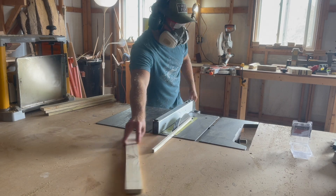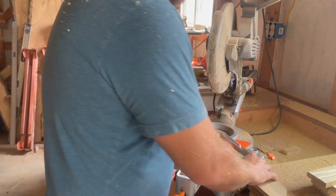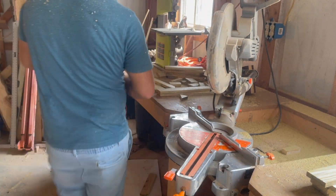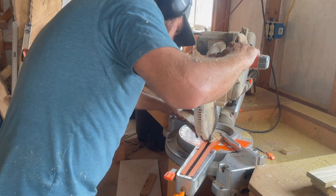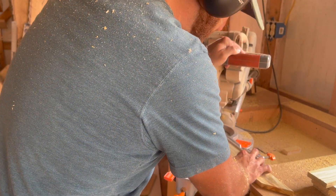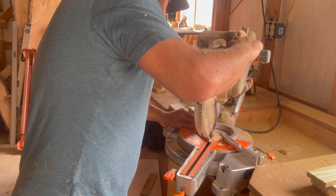The top frame piece that sits on top of the planter box is going to be made with 45 degree miters, so I'm cutting those here at the miter saw. I'm also really bad at not blocking the camera while making half of these cuts.